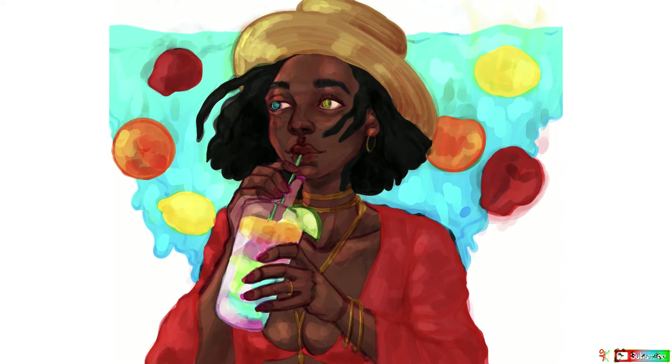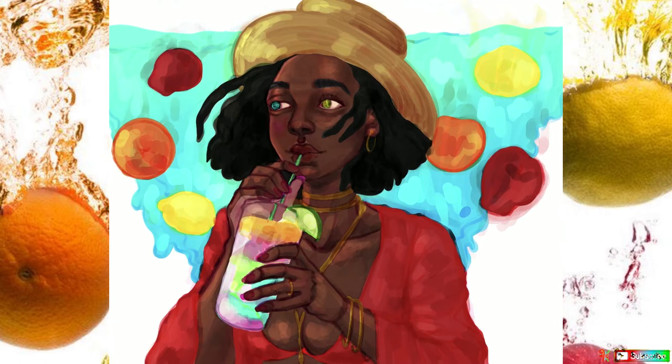The next thing I do after base colors is add highlights, pretending that she's standing in the sun somewhere — so the highlights show where she's facing. Then I add some shadows, and then afterwards I prepare for blending.